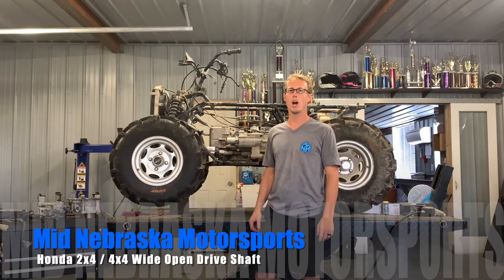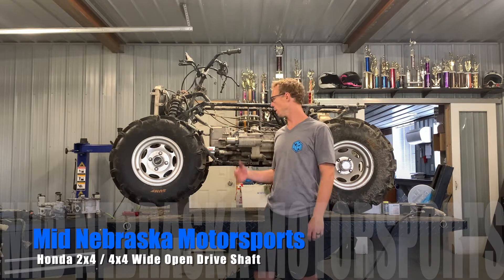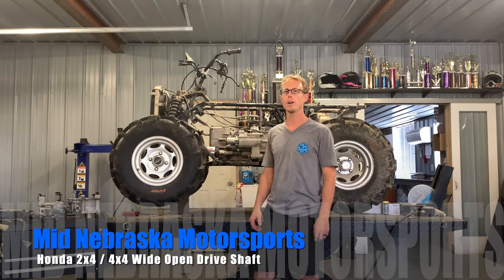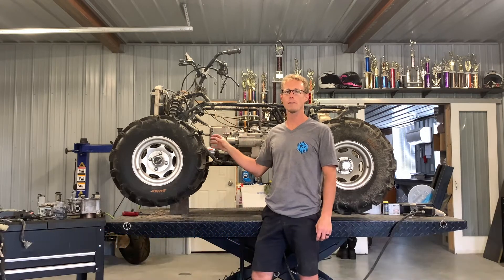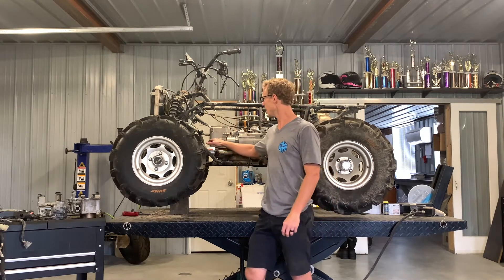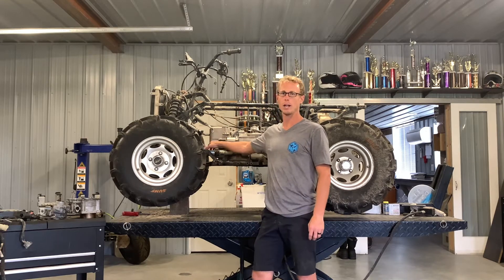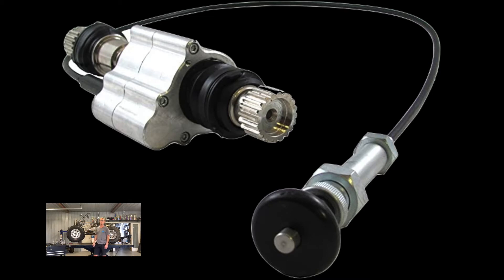Today we're tearing into a Honda Rubicon 500, a 2004. I wanted to show you a WARN product that converts this four-wheel drive four-wheeler into a two or four-wheel drive four-wheeler. It's an actual gearbox and I'm going to show you how it works, how to disassemble it, and where you can get it — check the links below.